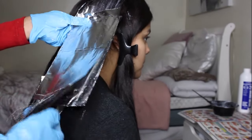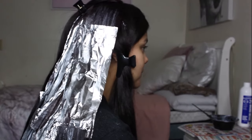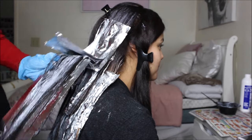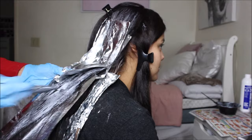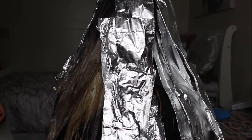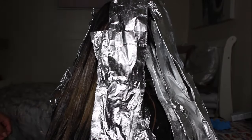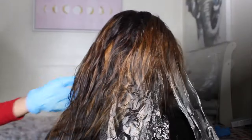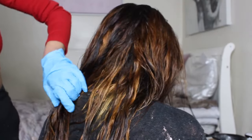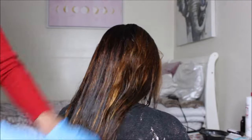My hair was in the tin foils for about an hour, especially the pieces at the bottom. Those bottom pieces got lifted a lot more because they were wrapped longer. Since the bleach was low volume and we didn't leave it in too long, my hair lifted but could have gone lighter with more time — we just didn't want to risk it. Once my sister started unwrapping, the bottoms were a lot blonder than the top. The overall result was a brown, red, orange tone — so we moved on to toner.